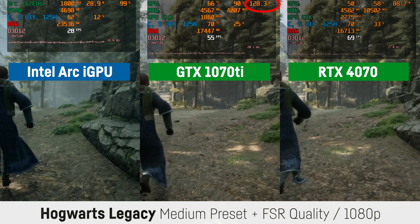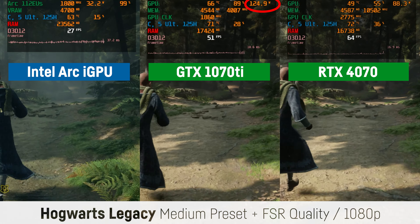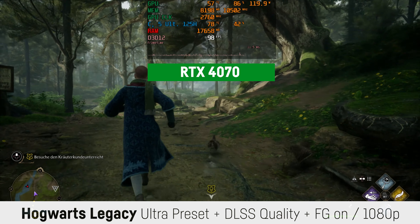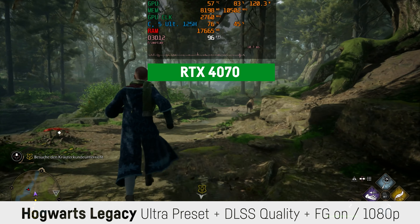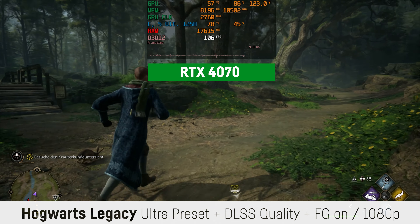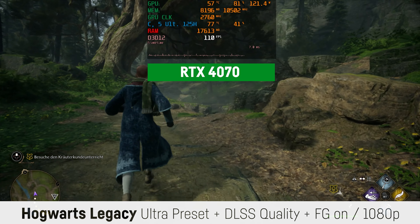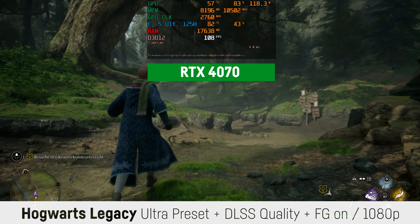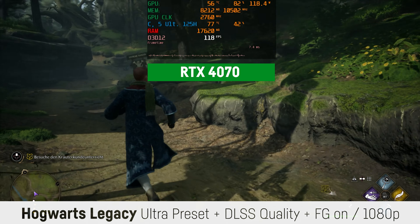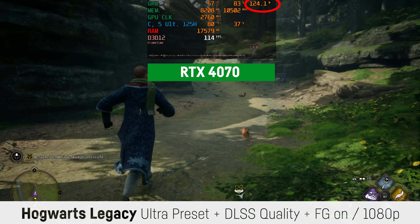Even the GTX 1070 Ti isn't running at full power, only using around 115 watts instead of its native 180. Just for fun I also tested the RTX 4070 at 1080p with ultra settings and DLSS on quality combined with NVIDIA frame generation for Hogwarts Legacy, which actually worked perfectly. With around 100 to 120 fps it really benefits from that fast GPU and frame generation, and was also able to pull more power than before.